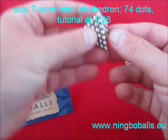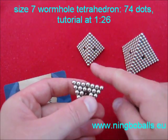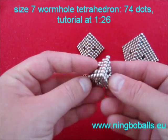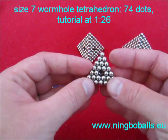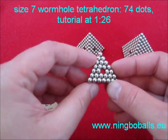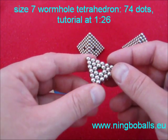Normally when you make a tetrahedron, the larger you make them, the more difficult they get. In this case it's the other way around — this is the most difficult one to make, because of major polarity problems at the end.